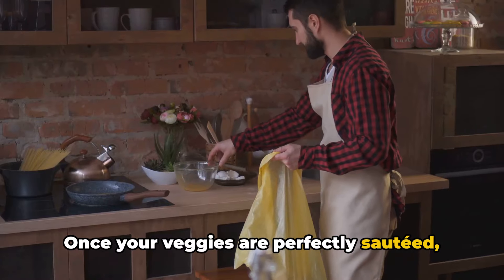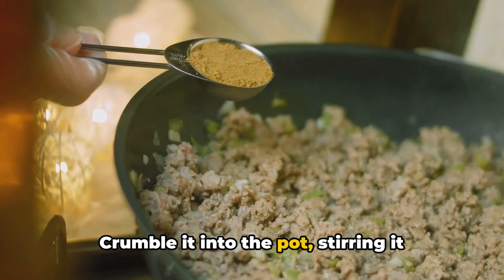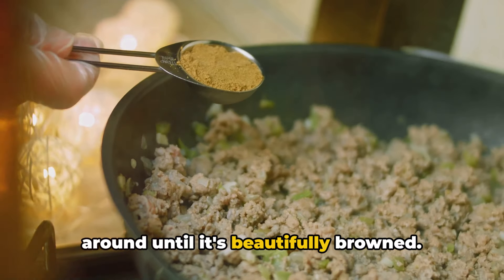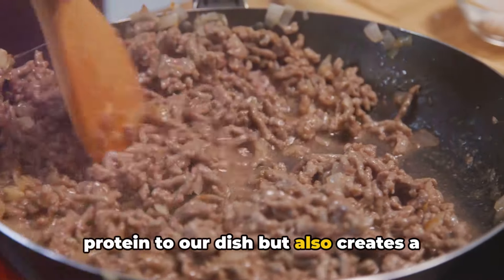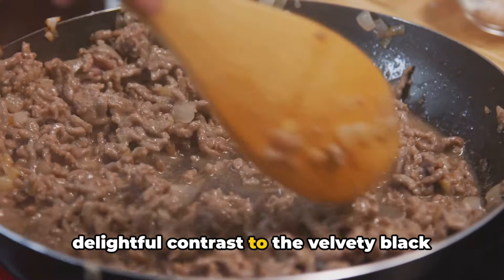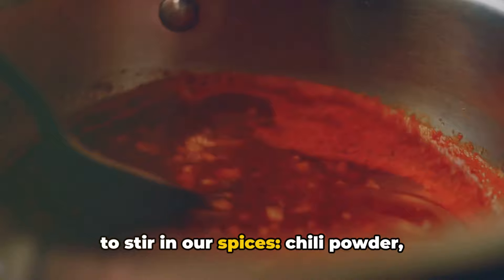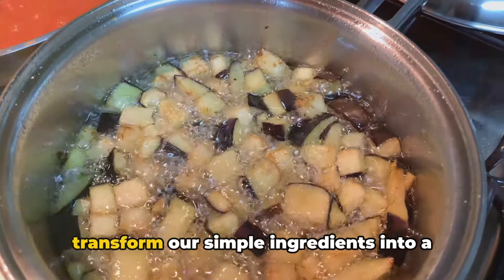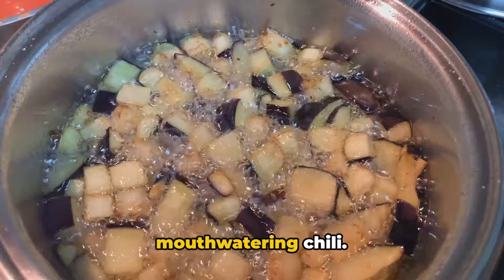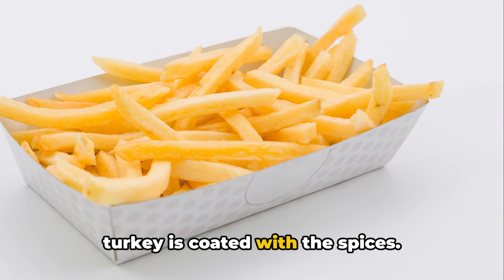Once your veggies are perfectly sautéed, it's time to introduce the turkey. Crumble it into the pot, stirring it around until it's beautifully browned. The turkey not only adds a lean source of protein to our dish, but also creates a delightful contrast to the velvety black beans we'll add later. With the turkey nicely browned, it's time to stir in our spices — chili powder, cumin, and oregano. These spices are like the magic dust that transforms our simple ingredients into a mouth-watering chili. Stir well, making sure every bit of turkey is coated with the spices.